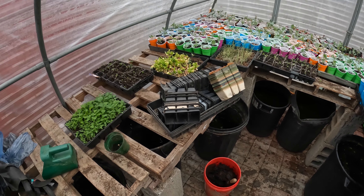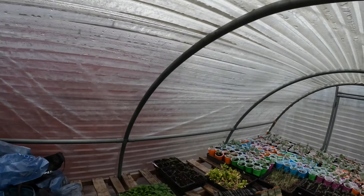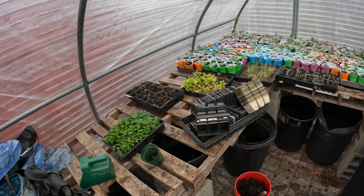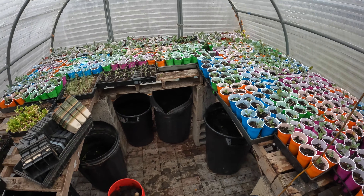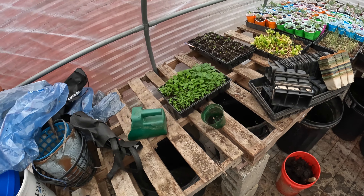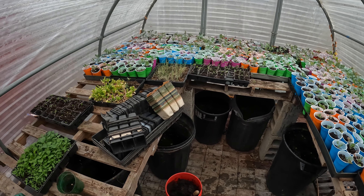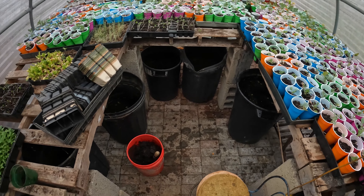Hello everybody. It's raining hard out today, very hard rain. You guys should hear it coming down on the greenhouse roof. I need to do some transplanting and it's a good day to do it because I don't want to do anything outside today. It's wet, it's raining, it's cold. I'm going to show some more interesting things — how to transplant my way — and I'm sure you'll find this quite unique and fun to do and you don't have to spend a lot of money. So here I go.